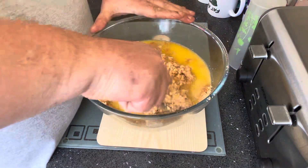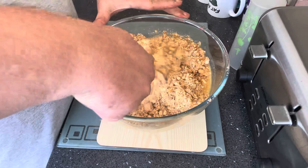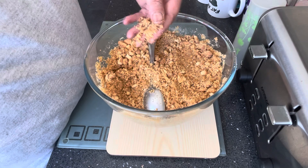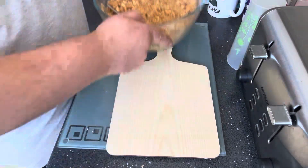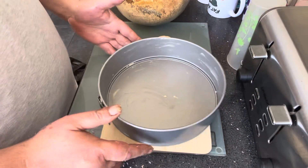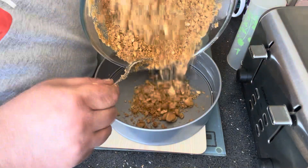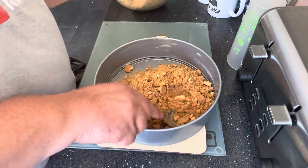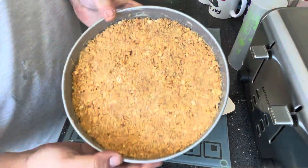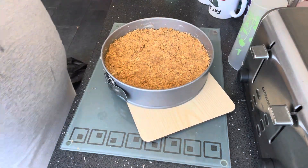Then we're going to mix that around — get it so it goes nice and damp, basically. That's all mixed in. What you're looking for is a nice, damp consistency. The next stage is to get your tin, which I have rubbed butter around. We're going to get this biscuit base in here and start packing it around. That's your biscuit base all done and pushed down. I'm now going to get this in the fridge for a good hour and a half.